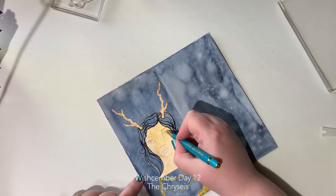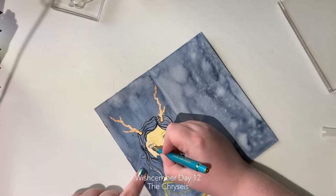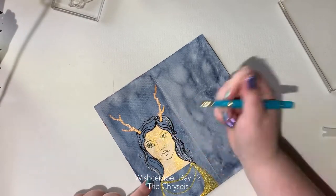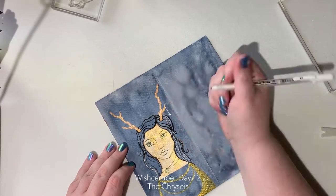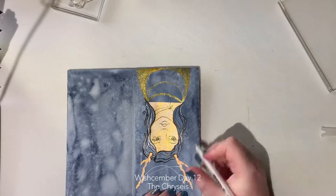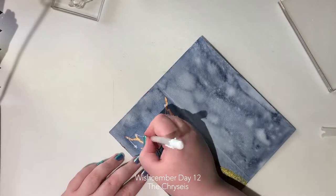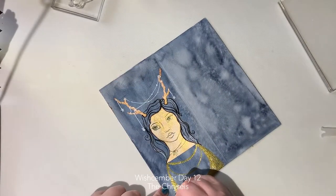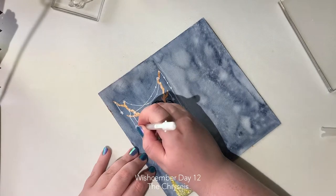I'm using a Jane Davenport Ink Credible pen in a really nice greeny-teal color — it contrasts nicely but doesn't show up very well on camera. I'm giving her a little necklace because I thought it would look really good, and then I decided to add some little strings — fairy lights maybe. I've seen this done many times and have drawn inspiration from both Jane and James Luke Burke, just adding little dots and stars as details.